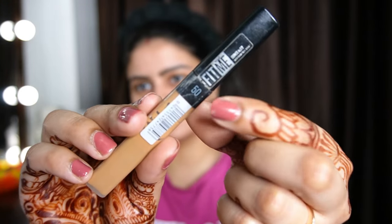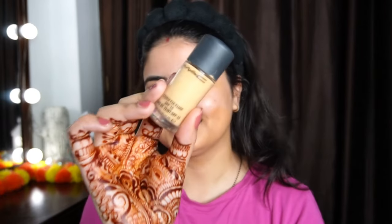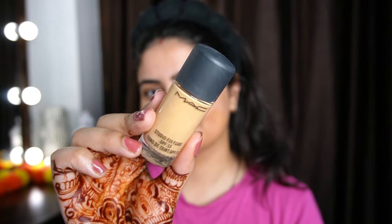Now for base makeup — Step 1 is Color Correction. For color correction, you don't need to take orange or dark red color. The best way is to take a 2 or 3 tones darker concealer with a warm undertone. I am using the Fit Me Concealer in shade 50, which is a little warm undertone and slightly dark. It works as very good color correction for under-eye dark circles and acne marks, and helps balance them out.